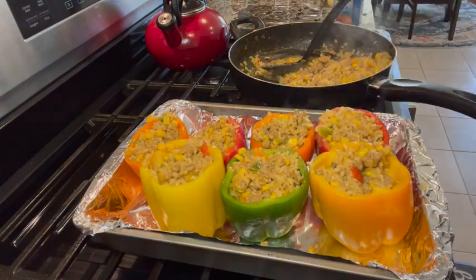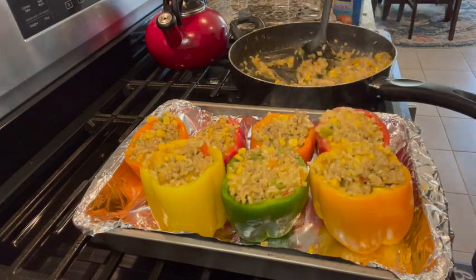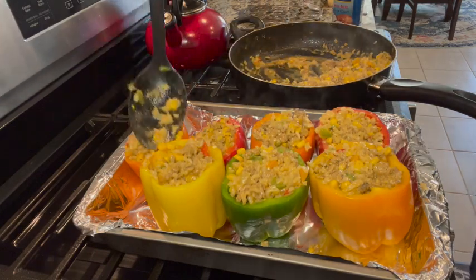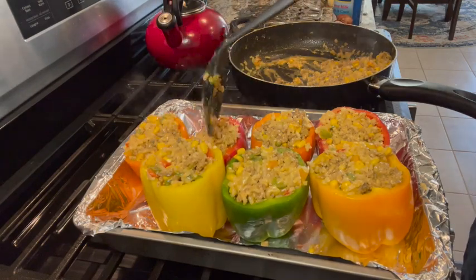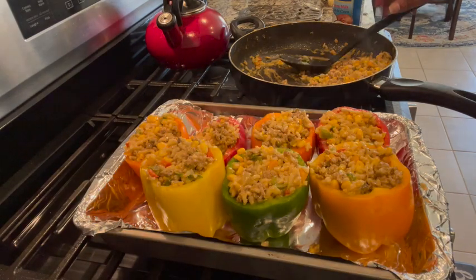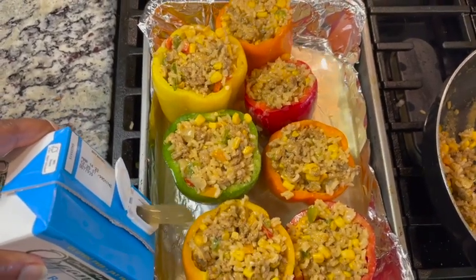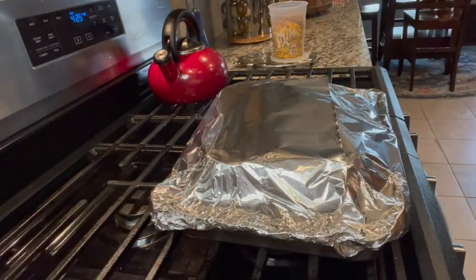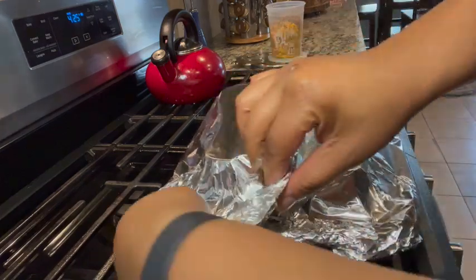I like to over-stuff just a little bit, because once the peppers get soft they'll expand and you'll have more room to add your cheese later. I've preheated the oven to 425 degrees. Cover your pan with foil after you've poured the chicken broth at the base of the pan — that helps to steam the peppers from the base up and cook your ingredients throughout.